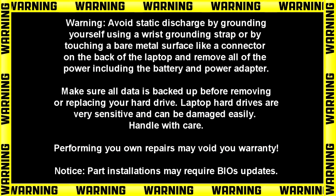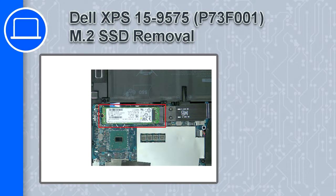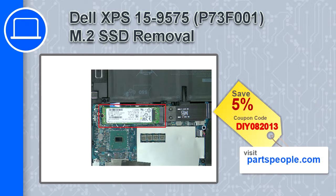Hey, what's up, this is Ricardo and in this video I'll show you how to remove the M.2 SSD on a Dell XPS 15 version 9575. If you're looking for parts for this laptop, go to our website and use this coupon for a 5% off discount.